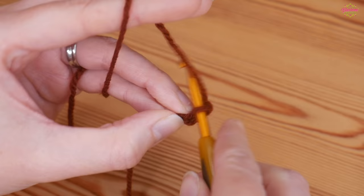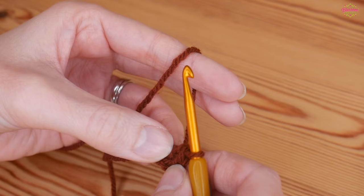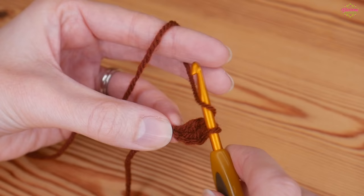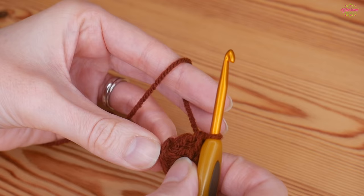Work all of the next stitches into that very first chain. Yarn over, insert into that first chain, yarn over and pull up - you'll have three loops on your hook - yarn over pull through two, yarn over pull through two. That is your first treble. We want a total of 12 trebles in this first round, all worked into that center. Continue until you have 12 treble crochets including the chain two.